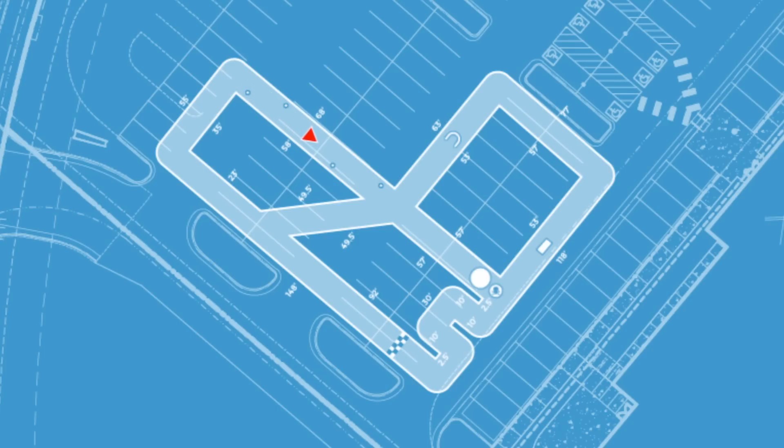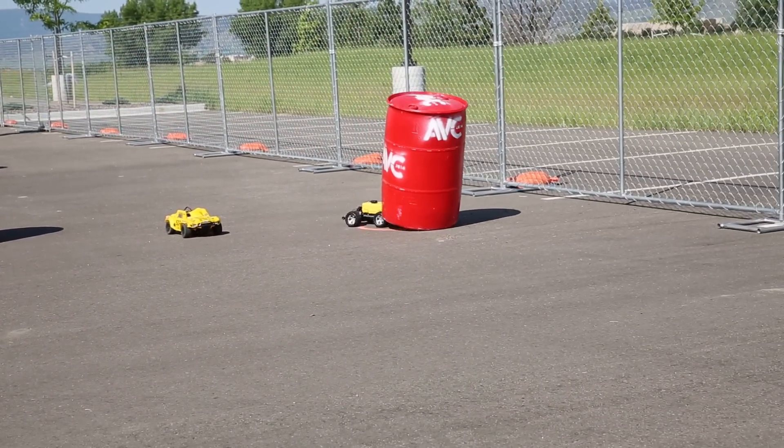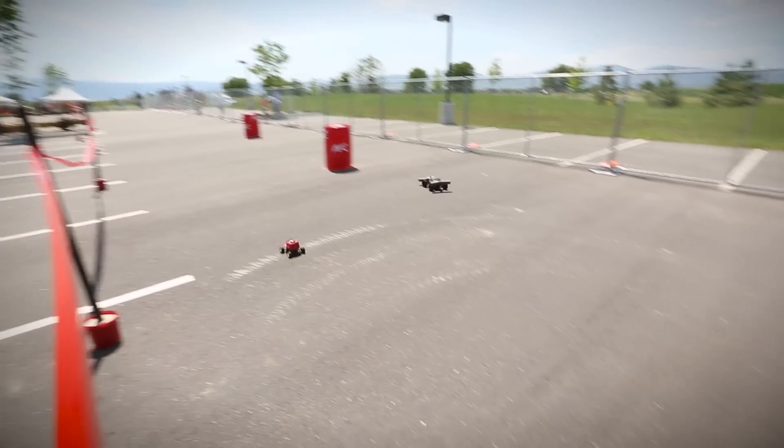From the second turn, you will find a 58-foot length of straightaway with four barrels as obstacles. You can hit them, you can avoid them — whatever you want to do, they're going to be in front of you.